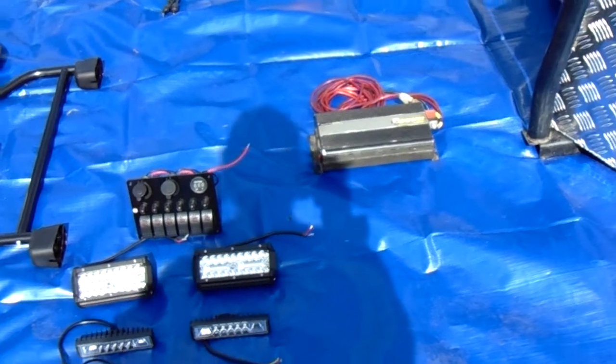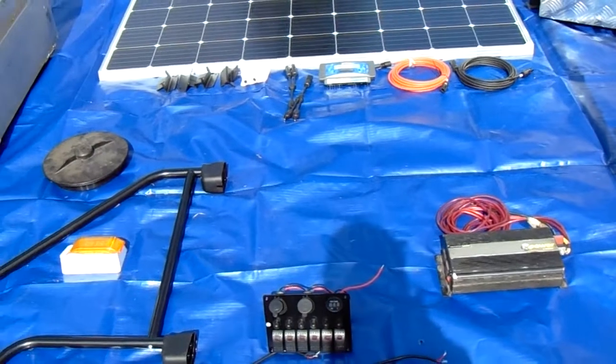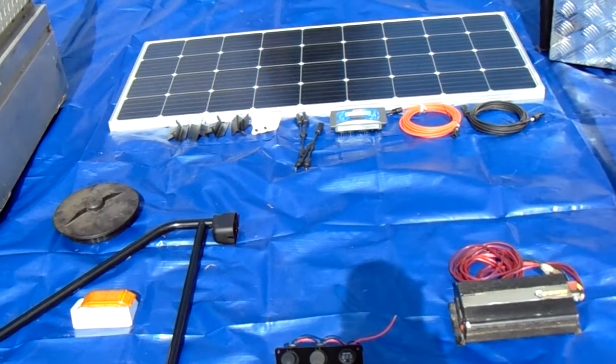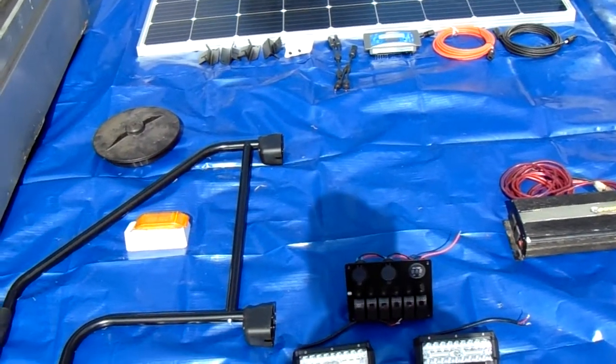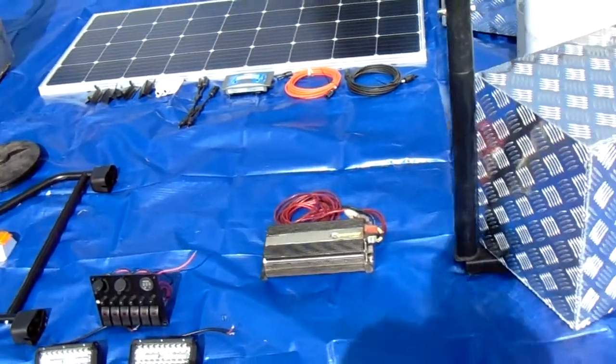We've got a 1,000-watt inverter, and one of the two 195-watt compact solar panels — along with all the cables, charge controller, Y-cables, and roof mounts to hook it up — and that goes on the front deck of the trailer.